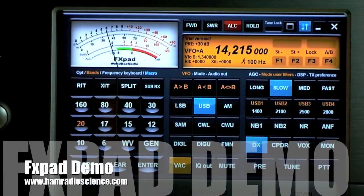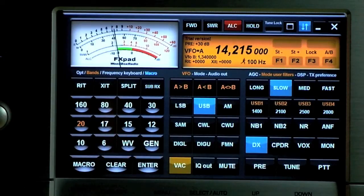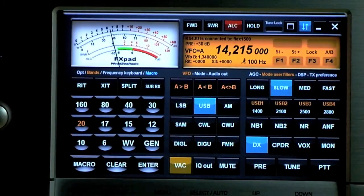Hi, this is Mike from HamRadioScience.com. Today we're taking a look at the FXPAD software from Woodbox Radio. What this is designed to do is work along with PowerSDR as a separate touchscreen interface. The idea being that on your computer you could have another program like a logging program running, while on a separate touchpad you could control your SDR flex radio by using the touchscreen.